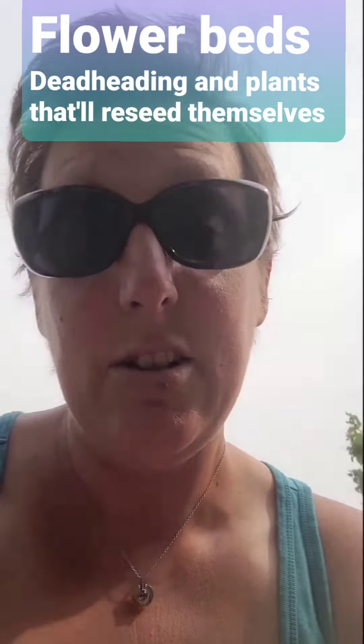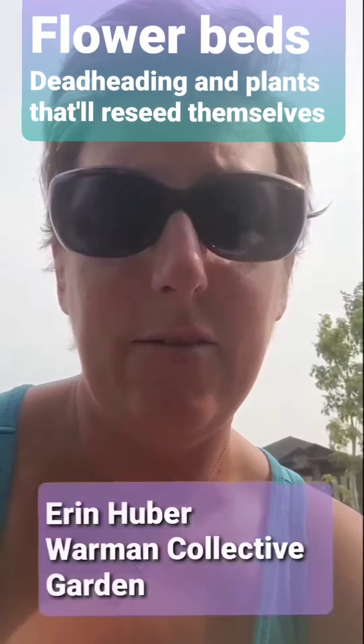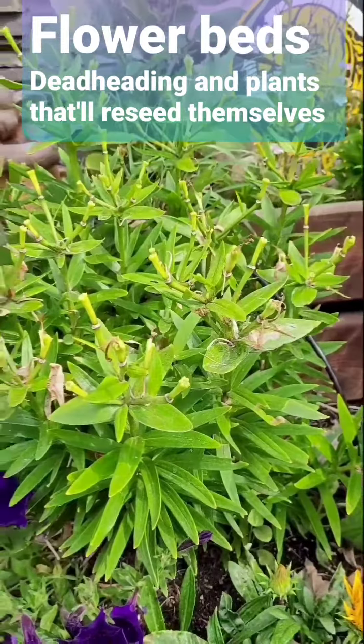I'm just cleaning out my flower bed and doing some deadheading, so I thought I'd give some tips and tricks on how to deadhead your garden and flower bed depending on your next year plans.